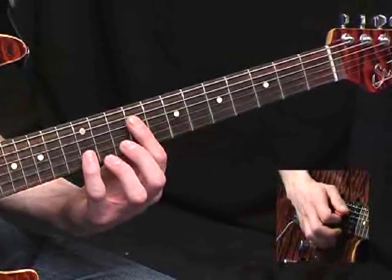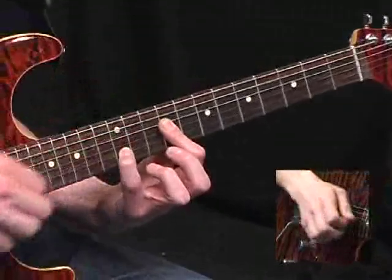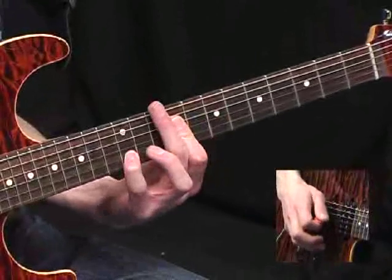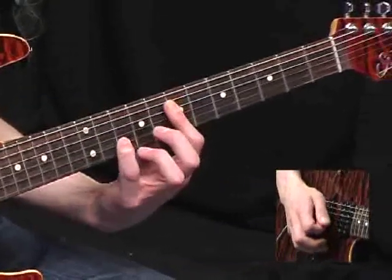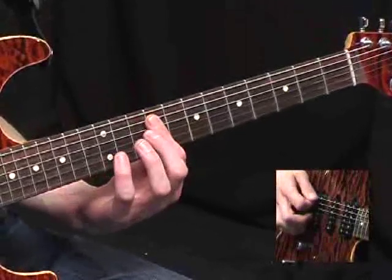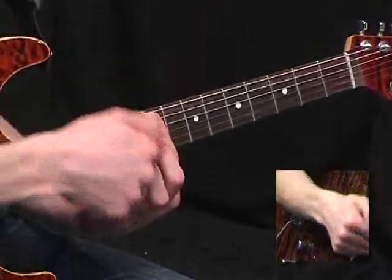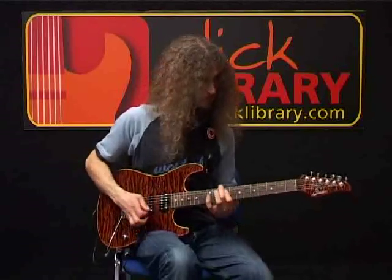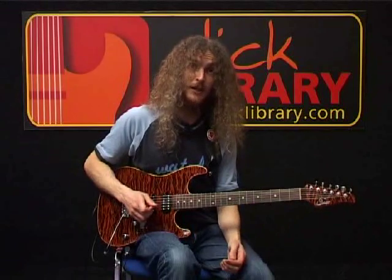Now we move on to the D string, ninth fret bar over the two middle strings, with your little finger at the twelfth fret there. So you play that shape, move it down, slide up, back to where you were. And then end just by hitting a ninth fret bar from the A down to the G strings. And that's the end of the first melody section.